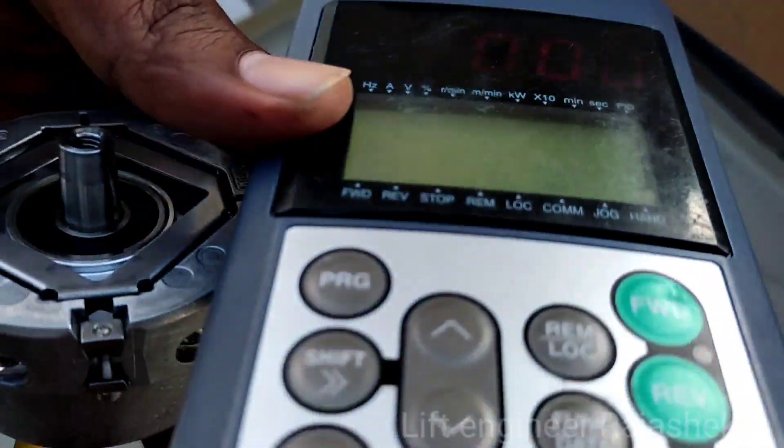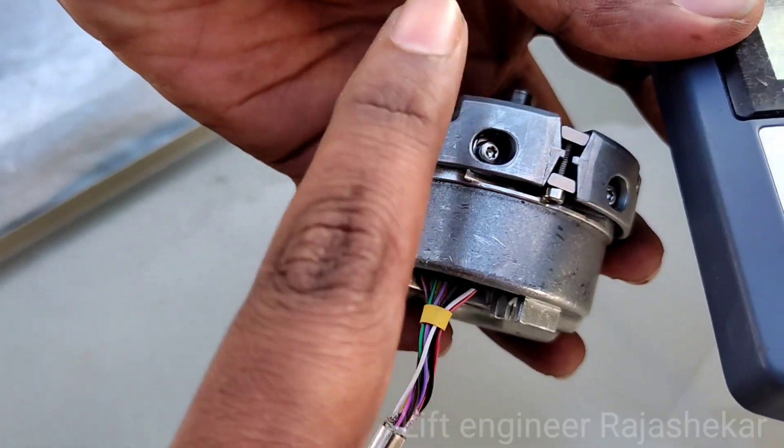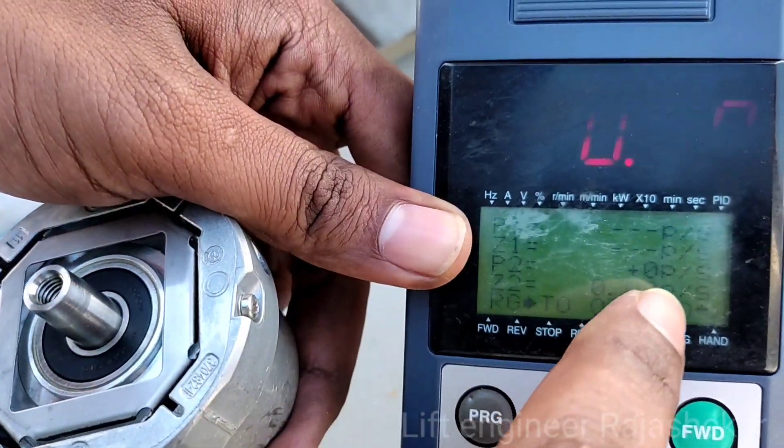Now, you need to connect the encoder cable manually. The encoder cable doesn't work normally. You need to check the pulse checking and break open. You need to check the encoder.